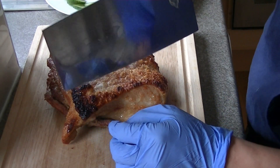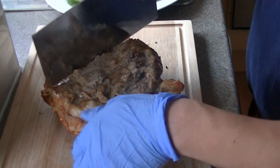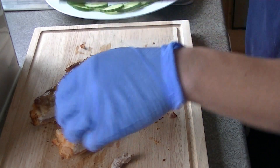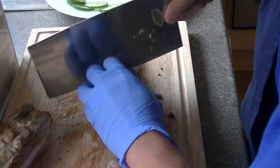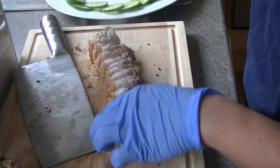Okay, this is the pork. So if you see any burnt bits, you can just rub them off. We're going to scrape it off before we finish it. So let's have a try to see if it's any good.